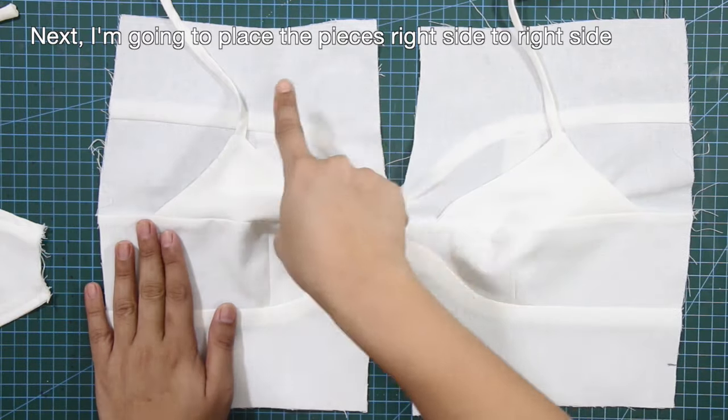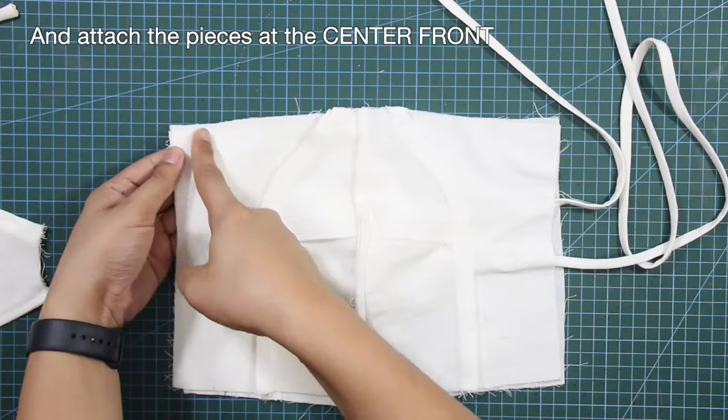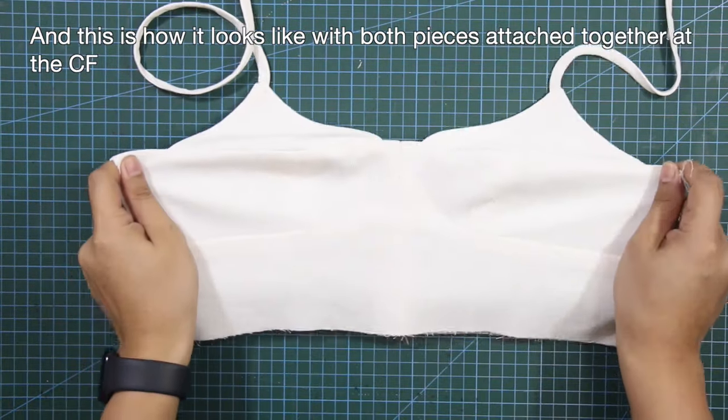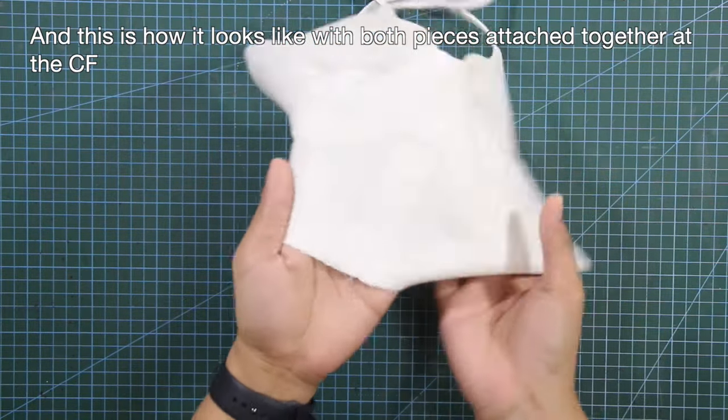I'm going to place the pieces right side to right side together and attach the pieces at the center front. This is how it looks like with both pieces attached together at the center front.